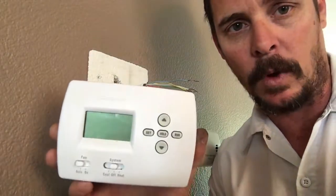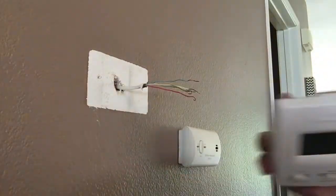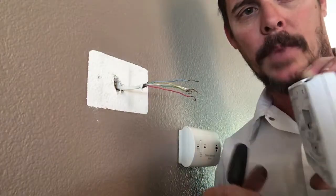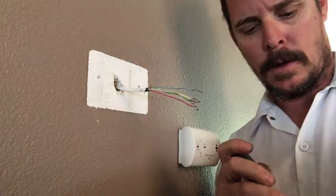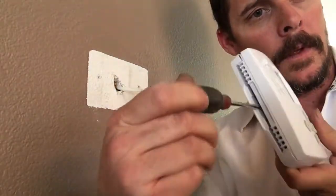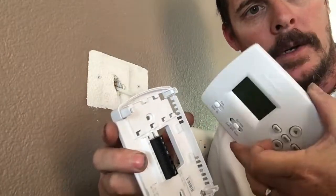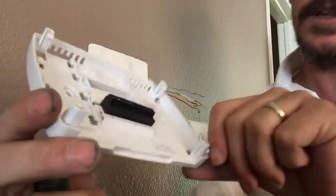You can put any thermostat you want — I just happen to have this one, so I'll show you how to put this one on. All you have to do is get the back plate off, so you just get a screwdriver in there and open it. Set that aside. This is your sub plate — it has all the connections right there: red, white, common, yellow — they're all right there.